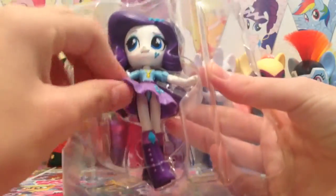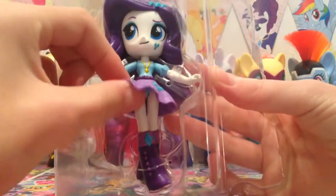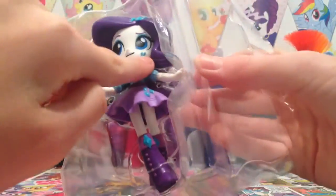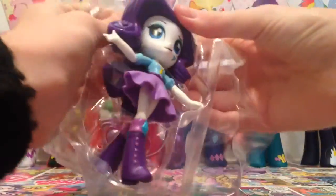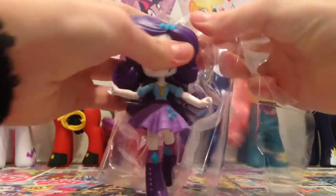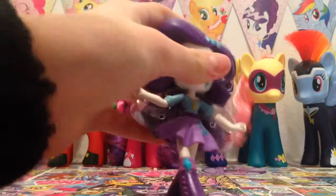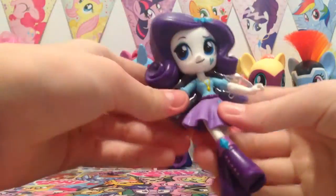Her skirt is made out of a rubber material. You can see her cutie marks are just here and also on her face. Come on out Rarity — okay, so here she is out of the package.